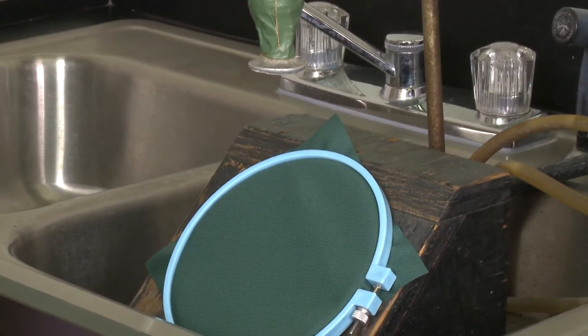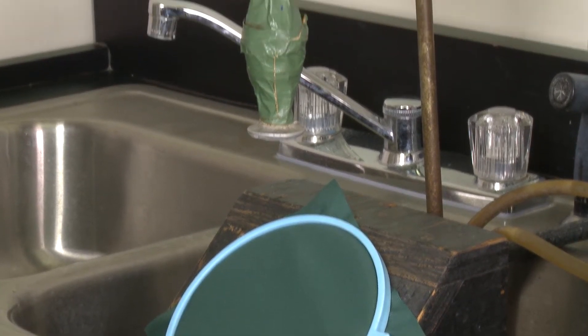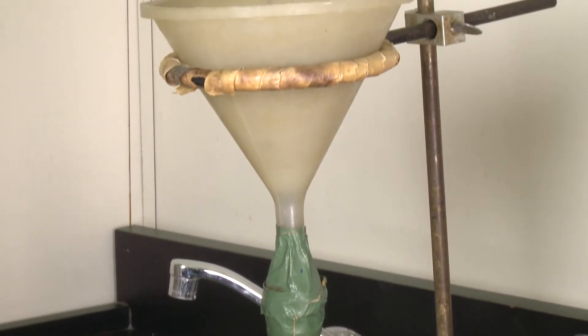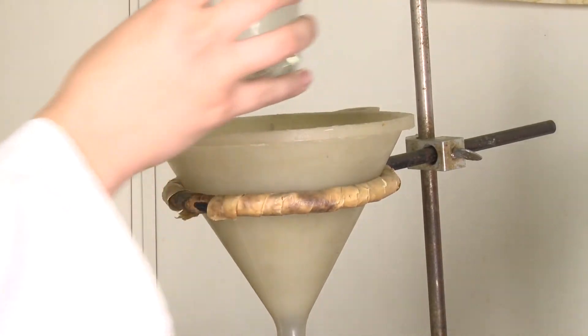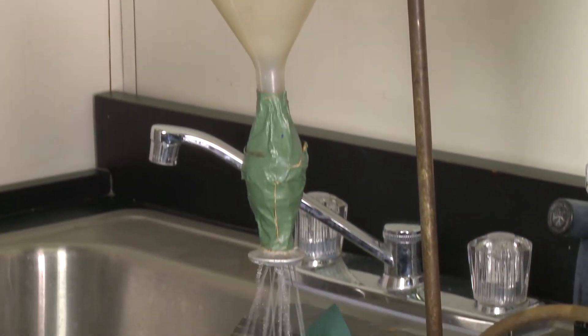In this procedure, the test fabric is placed at a specified distance below the water source. The same test fabric is mounted at a 45 degree angle to the incoming water. A pre-specified amount of water is poured into the funnel and directed to the fabric, hitting it at a 45 degree angle.